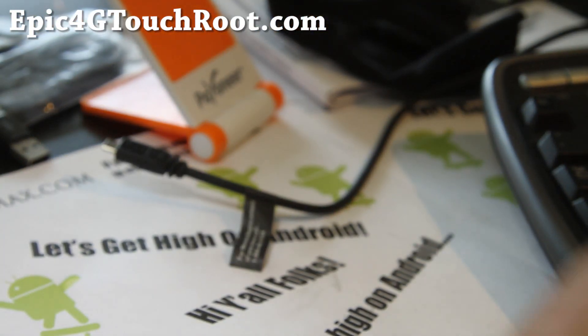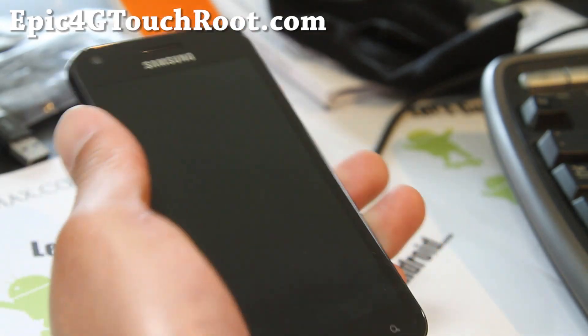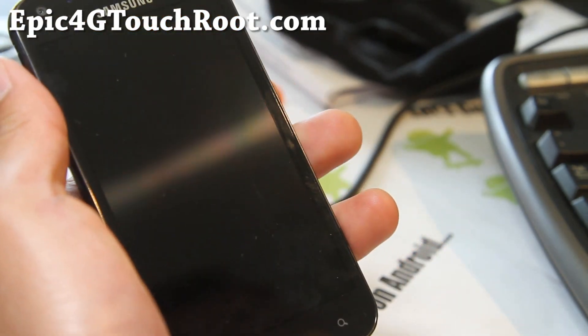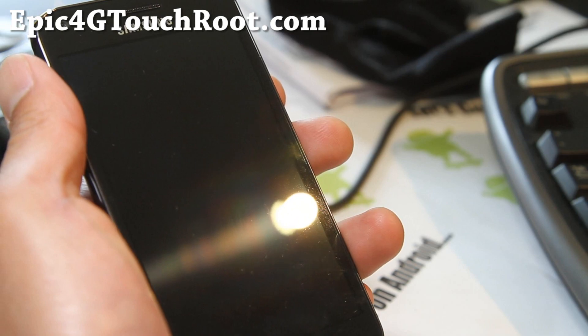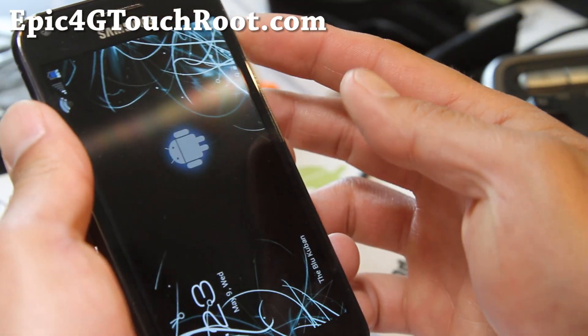Hi y'all folks, this is Max from Epic4GTouchRoot.com. I've got another ROM review — the Blue Cuban ROM here, ICS ROM. And this one is actually pretty darn awesome.